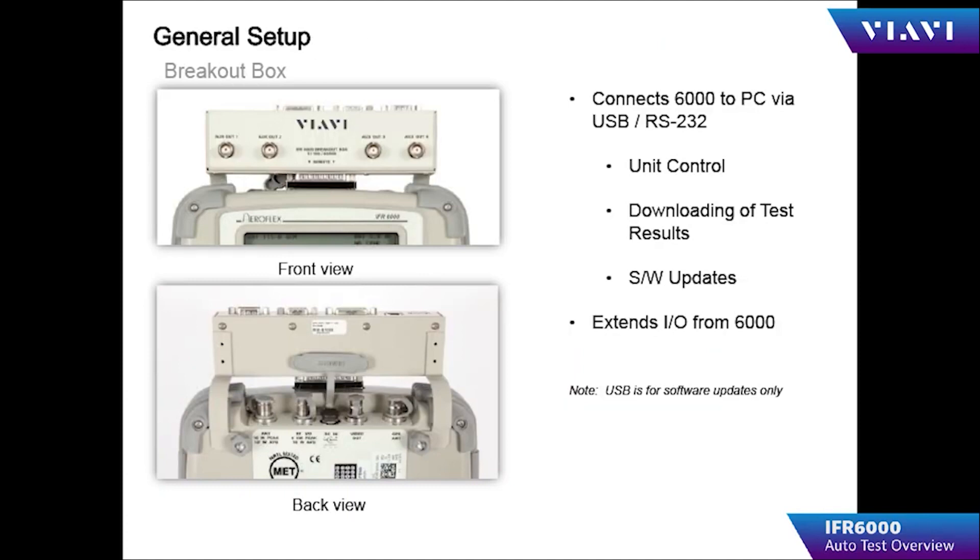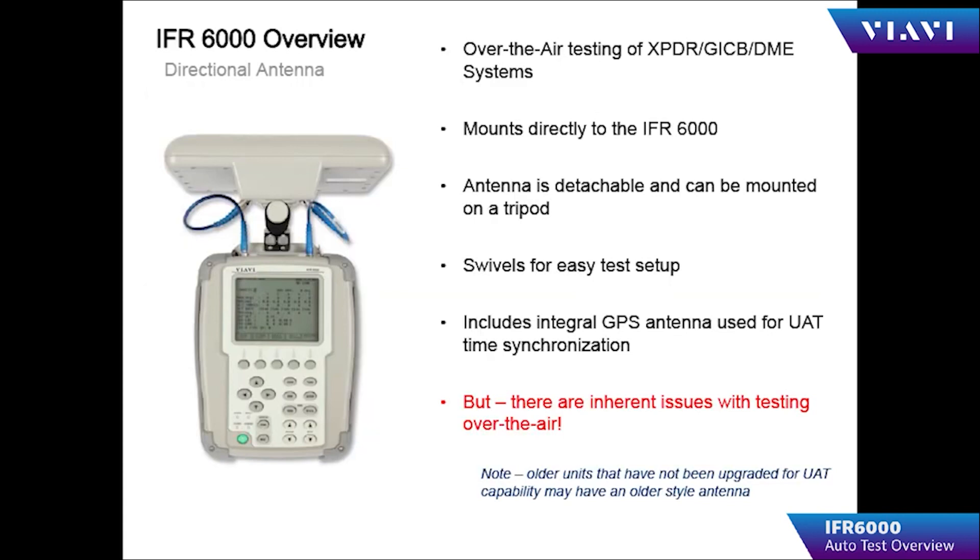The RS-232 bridge is used to connect the IFR 6000 to a PC and allow downloading of test results, as well as updating firmware through the USB port. Carefully connect the breakout box to the IFR 6000, as the connector is easily damaged by misalignment.